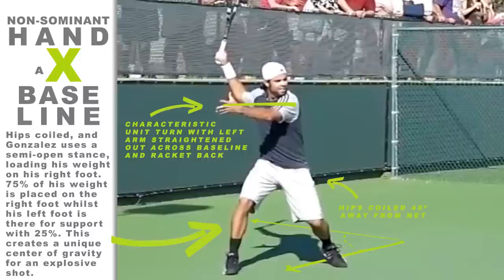But once I studied the top pro forehands on tour in greater detail, it became apparent that the non-dominant arm has a major role in assisting the coiling of the upper body during the initial take-back of the racket. In fact, pros such as Federer, Nadal, and Djokovic actively use the non-dominant arm to help them with racket preparation during the take-back phase.